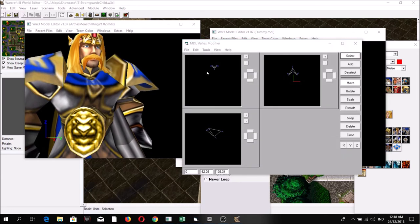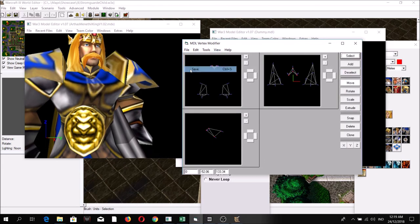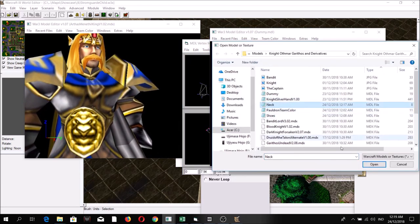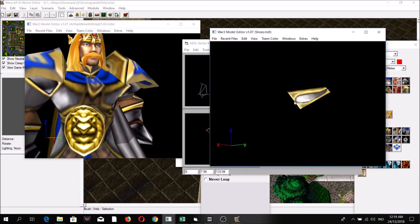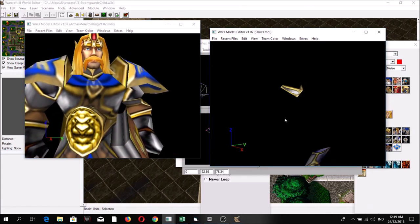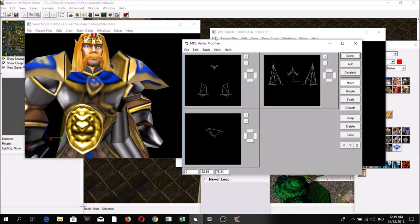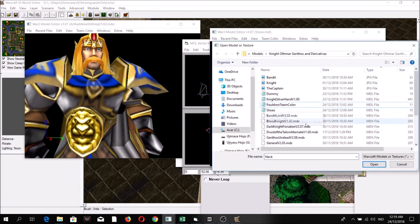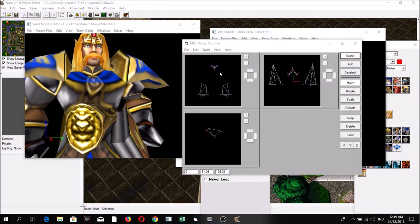Go back to shoes, then merge it with the neck. Open it back in Magos Model Editor — see, now it resembles that of the king artist model. You can delete the neck, and if you go back to the MDL Vertex Modifier you can delete the neck from the dummy.